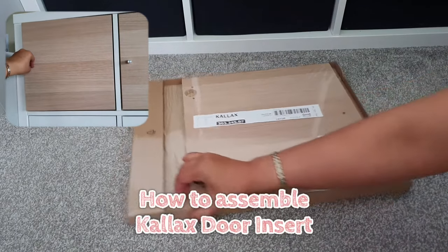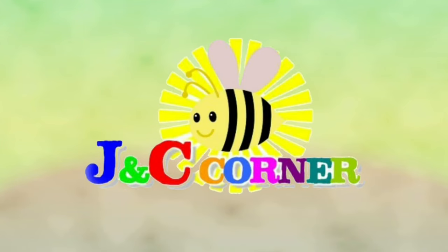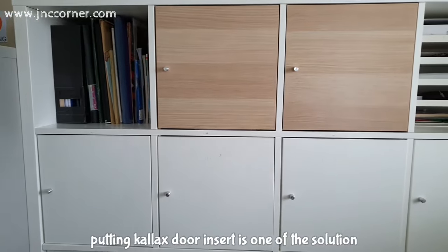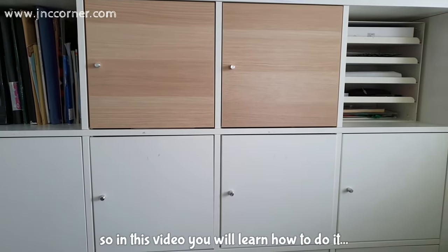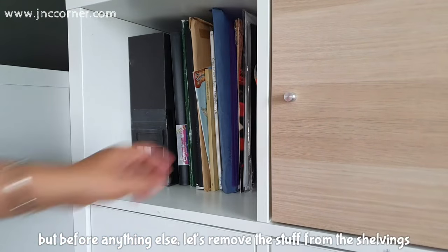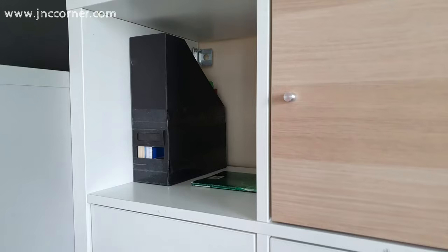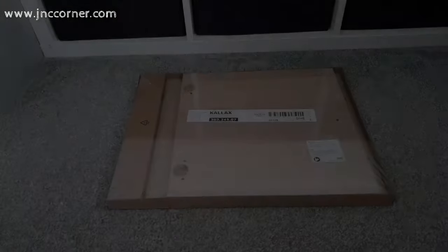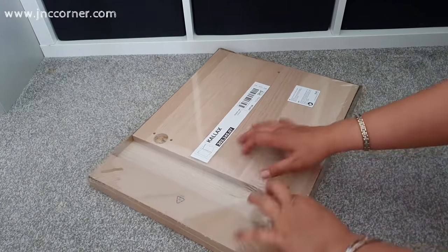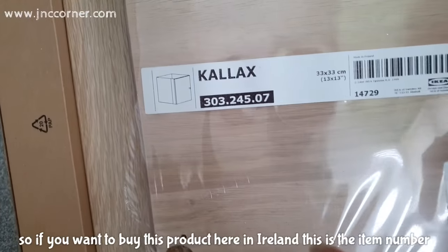Today we're going to learn how to assemble a KALLAX door insert. If you like to hide clutter from your KALLAX shelvings, putting a KALLAX door insert is one of the solutions. In this video you will learn how to do it, but before anything else, let's remove the stuff from the shelvings. Now let's unpack the door insert.